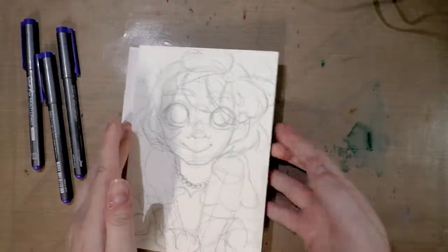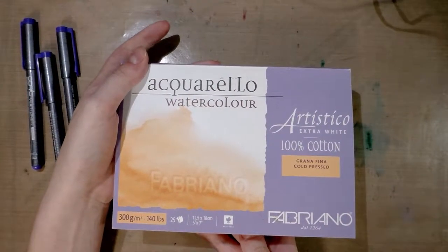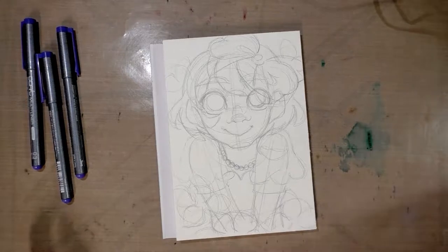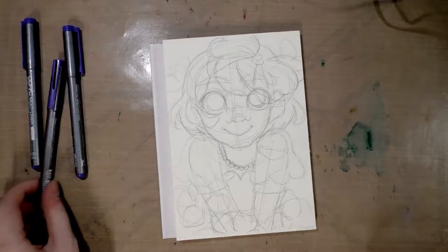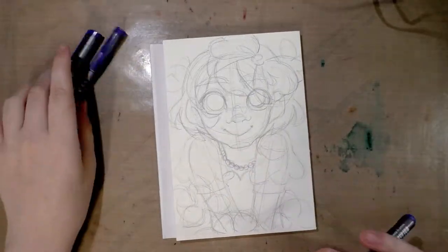I have a cute little illustration here on Fabriano Acquarello watercolor paper. This is their Artistico paper, which is 100% cotton rag.